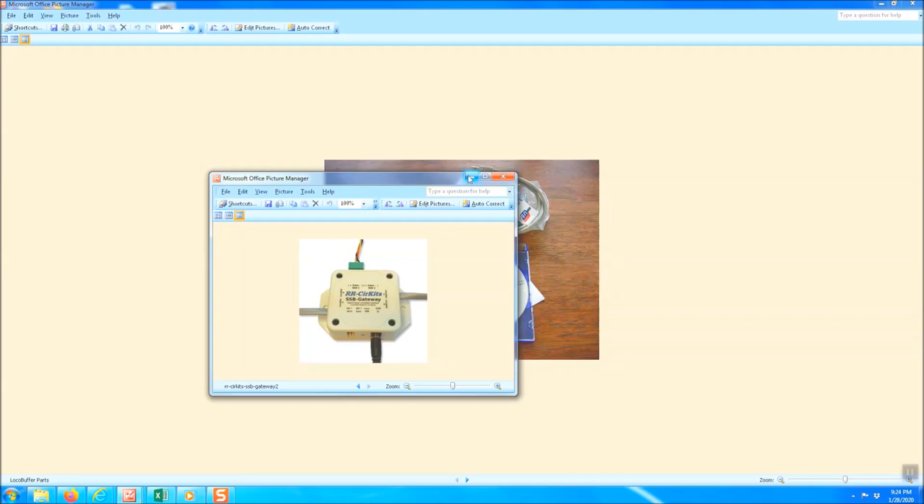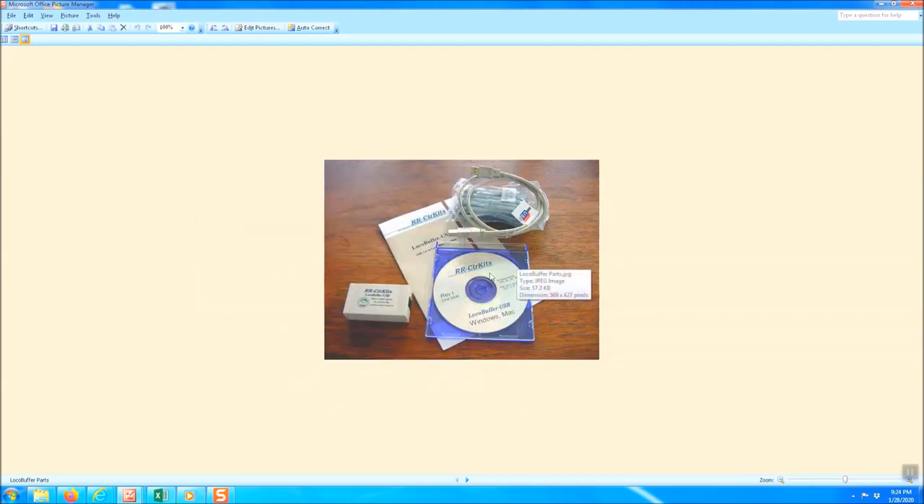First thing you want to do is get the USB cable and plug the regular USB end into your computer, then use the square end that plugs into the local buffer USB. Now if you have Windows 7, as soon as you plug that in, the computer will recognize it and start looking for the driver, then download it. However, for Windows 10 or anything older, or a Mac OS system, you're going to need to install the drivers from the included CD.